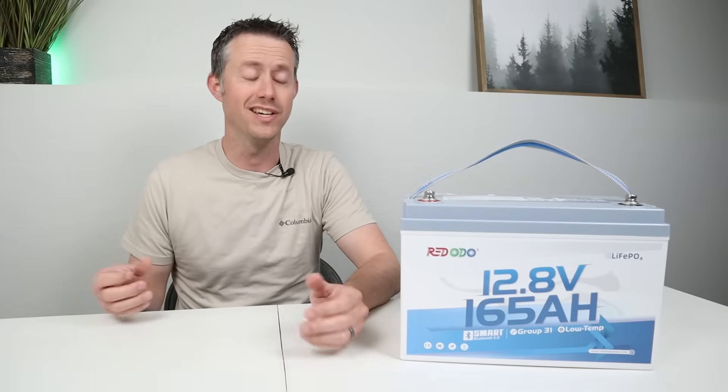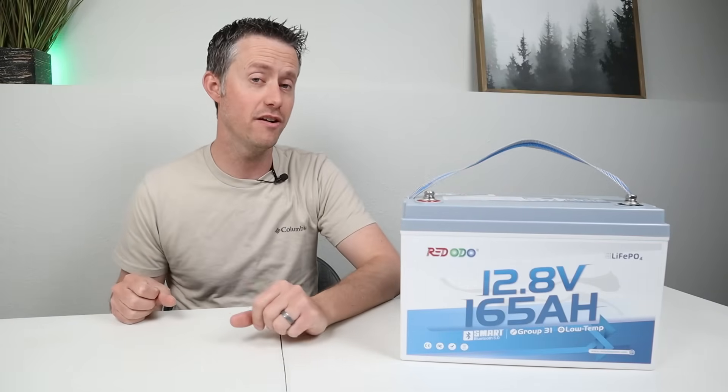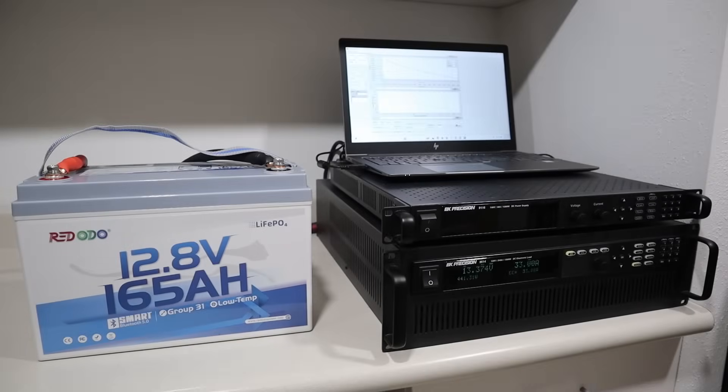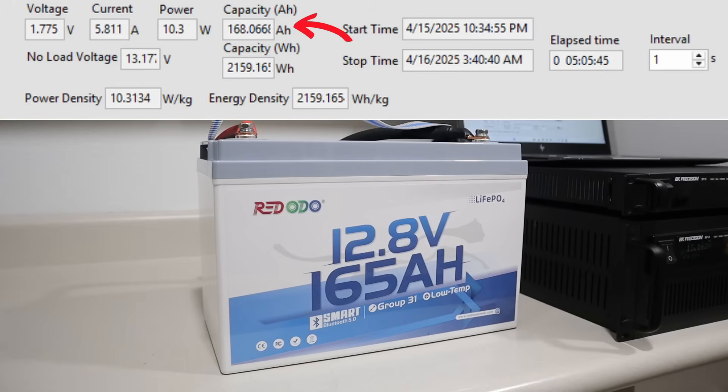For the remainder of the video, we'll be doing extensive testing on the battery to see how it performs, and then we'll do a teardown to check the build quality. First, I completed a capacity test on the battery with my electronic load, set to a 0.2C rate or 33 amps. By the time the battery shut off, I pulled a total of 168.06 amp hours or 2,159 watt hours — over the full rated capacity of the battery.